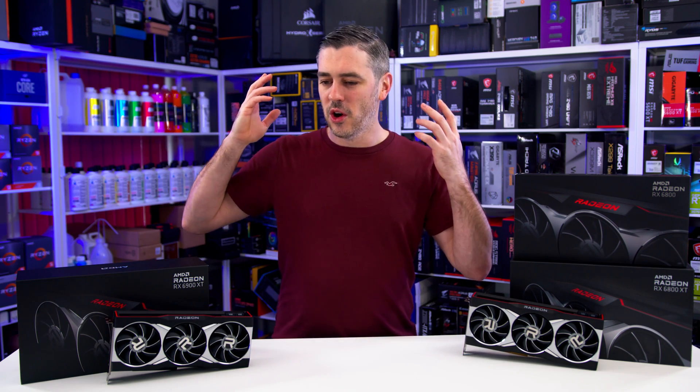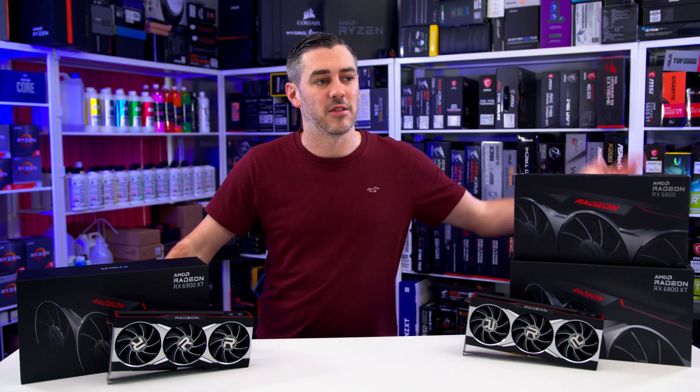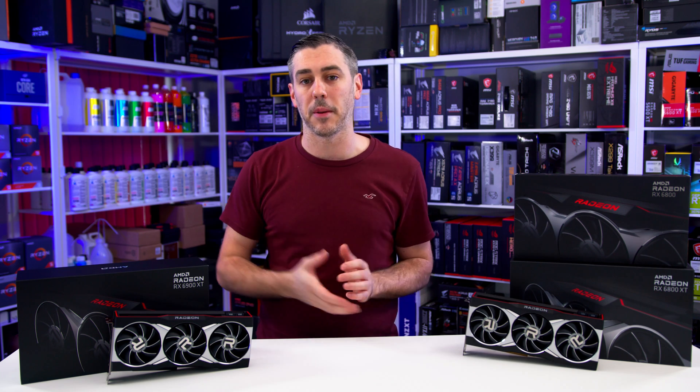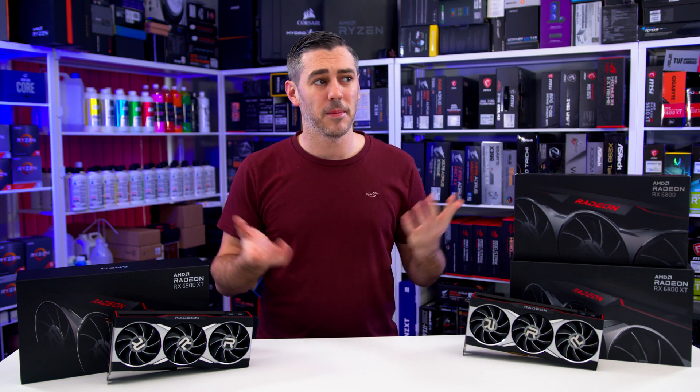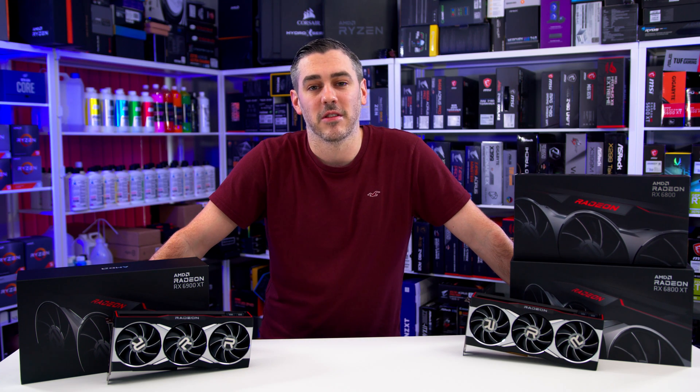Without going through all the stuff that's already been on live streams from Lisa Su, and the specs are on the product page for you to see — it's all about the important thing, the reason why we're here today, and it all comes down to the performance. So let's run the glorious benchmarks.